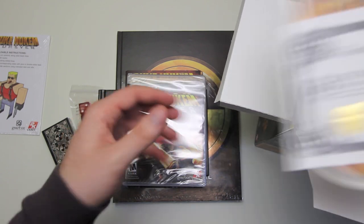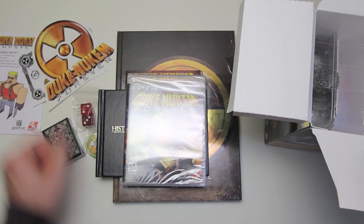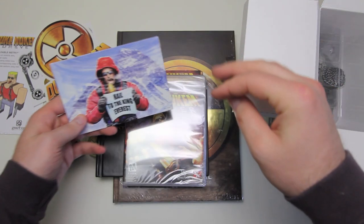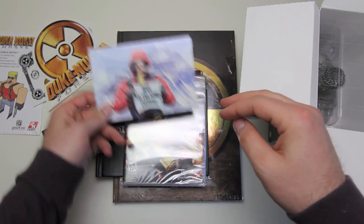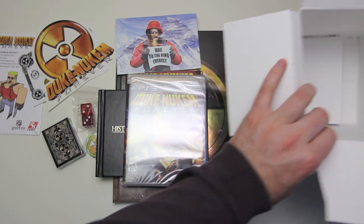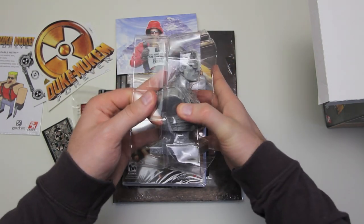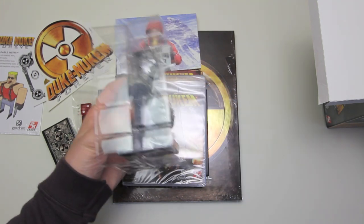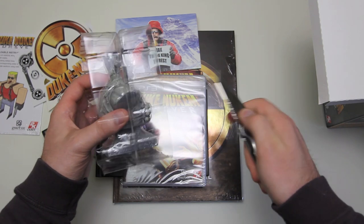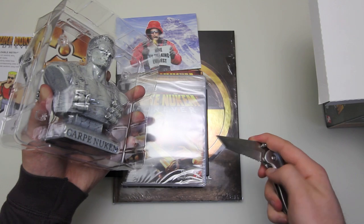So anyway, you can see that we've got a dozen items or so here — there's lots of stuff — and the most prominent thing being the Duke Nukem bust. That's the last thing I'm going to pull out and it's got some serious weight to it. I've heard people saying that it's made out of plastic and it probably is, but it's definitely heavier than most plastic items you feel coming from the far off lands in the east.